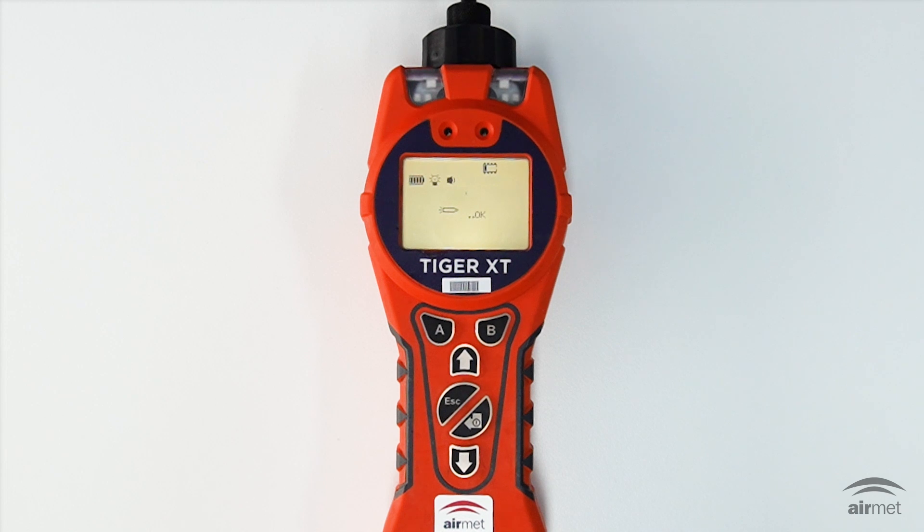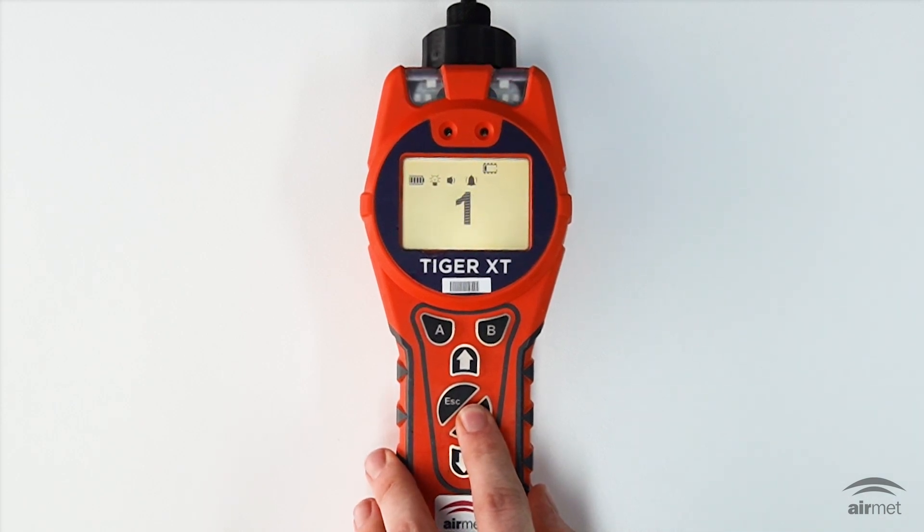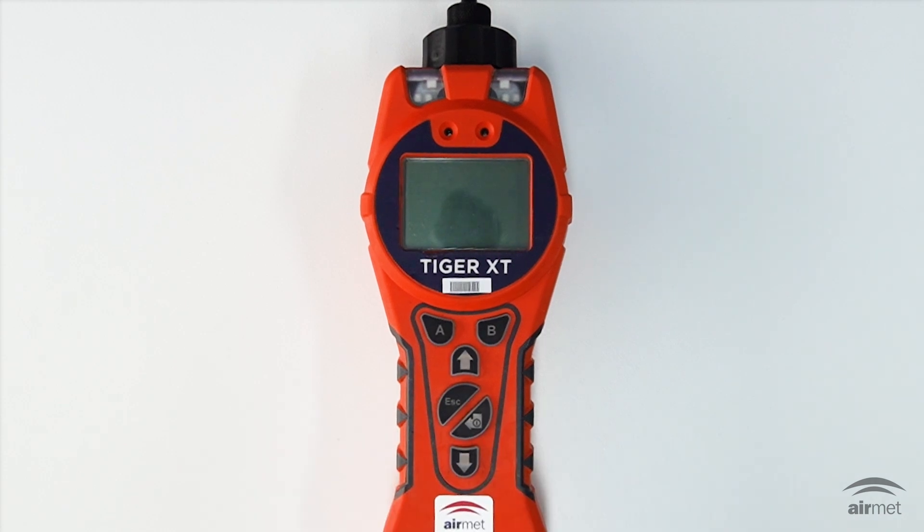Next you'll see that the instrument is checking the lamp and if it's set to zero upon startup the appropriate symbol will be displayed. To power the unit off, press and hold the enter or power key for three seconds. A countdown will appear followed by continuous beeping and flashing lights. Once the instrument is switched off, wait for a few seconds before turning the Tiger XT on again.